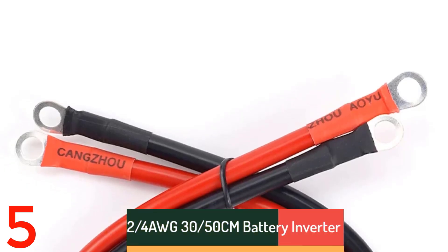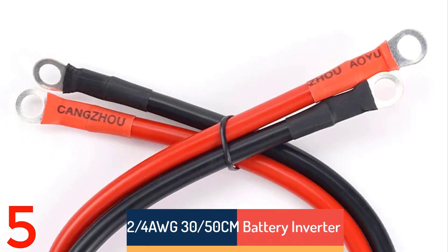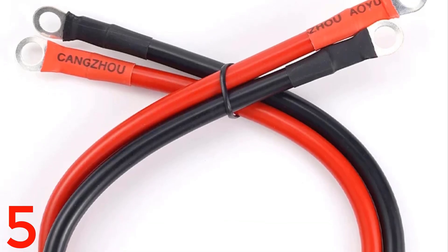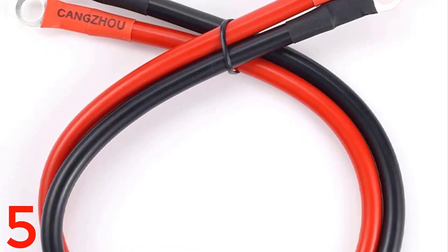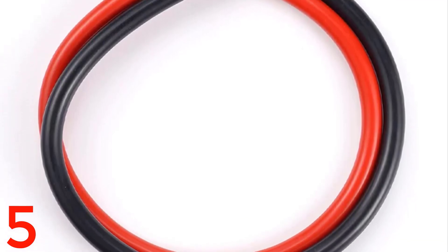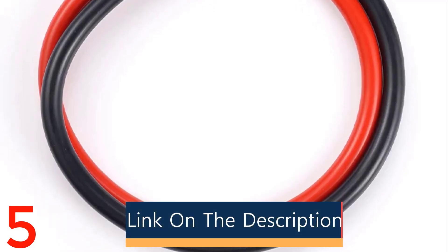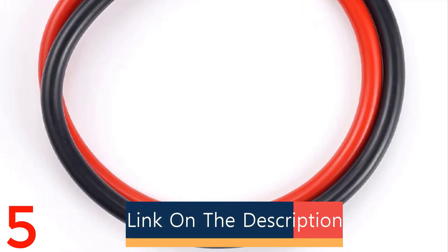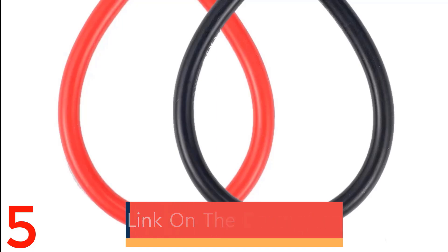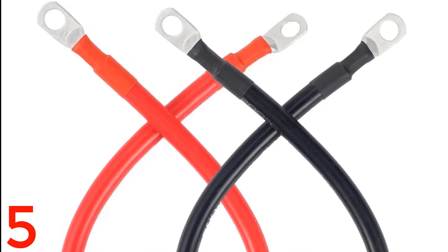Number 5: The 2/4 AWG Battery Inverter Cable Set is a versatile set of cables designed for optimal performance in solar power applications. Available in 30 cm and 50 cm lengths, these cables are made from tin/silver-plated copper for superior conductivity and corrosion resistance. With a strong current load capacity, they are ideal for heavy-duty use. The set includes terminals for secure connections, ensuring reliable and efficient energy management in solar systems.